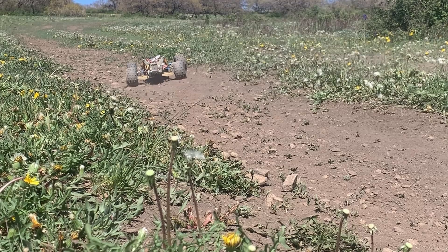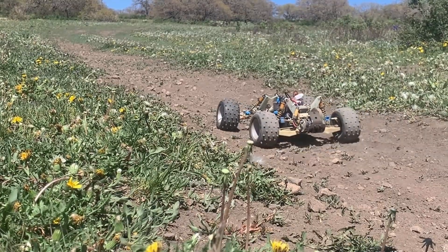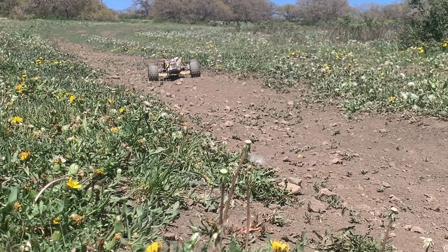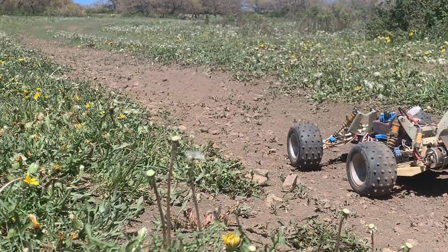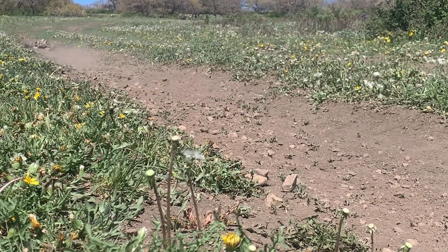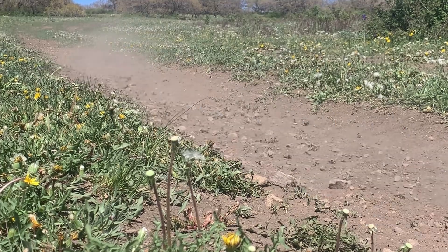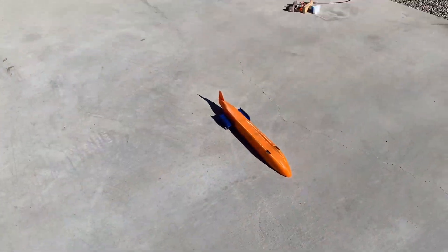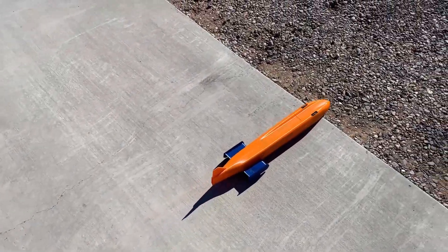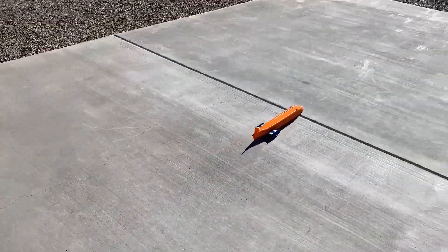The biggest improvement I see myself implementing is smoothing the transition back to throttle. As you can see in the clips, the traction control oscillates a lot — it cuts the throttle hard, and then as soon as the slip goes away, it jumps back to the previous throttle amount. I think adding a ramp rate based on the amount of traction cut would make it much smoother and allow the throttle to come back more gradually without losing traction. Another improvement I need to add is anti-lock braking. Because the streamliner uses a single rear wheel for all of its braking, the rear wheel tends to lock up and the car crashes. ABS should just be some additional Arduino code that runs when braking — if the pulses to the rear hall sensor are suddenly too long, the controller will stop braking momentarily until the wheel regains traction.